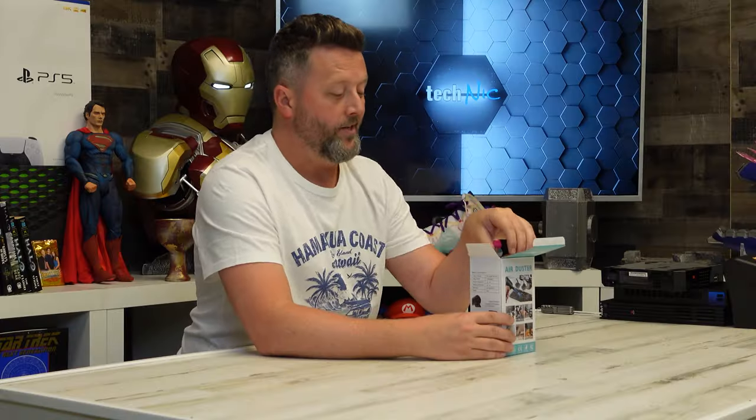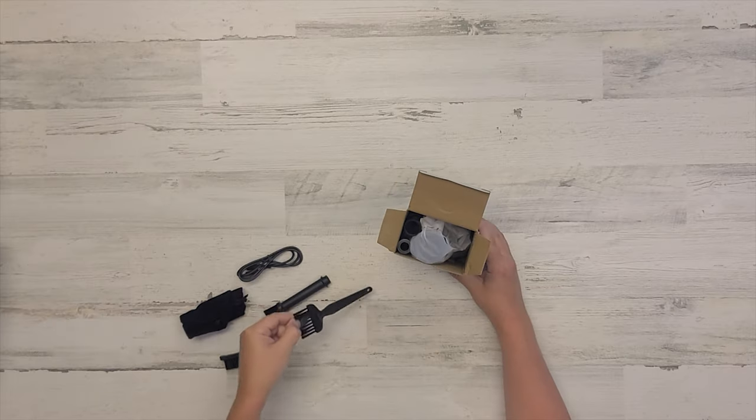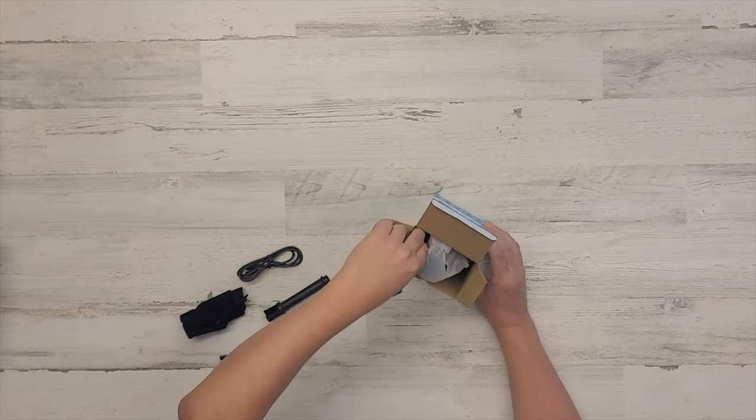It says here that it's a Type-C charger, and this is an import, so some of this is always funny to me. It has strong wind, high power, three-speed wind. It's got a lot of energy in this one — should be bottled up and sold. But anyway, let's pull all of this out and see what we're looking at here.